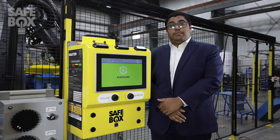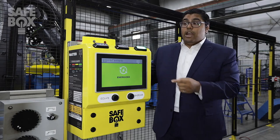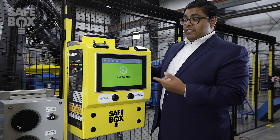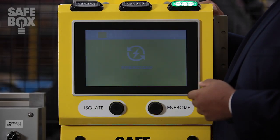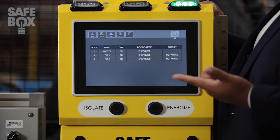Safebox is a two-part system consisting of our master unit and our field licensing devices. With this easy-to-use touch interface, have access to real-time data, such as your motor IDs, locations, and energy states.